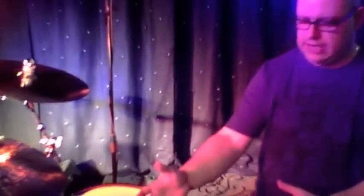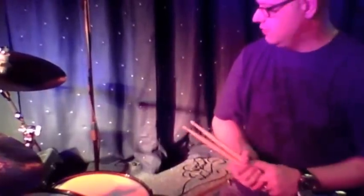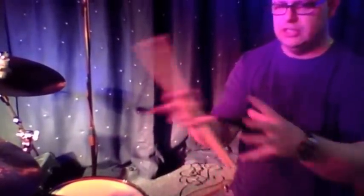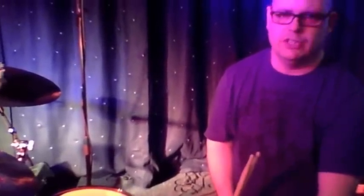The usual other things — the Aquarian heads, the Mapex Saturn, and the old Vic Firth sticks. I'll have a little play for you so you can hear these cymbals, and then hopefully you can go and check them out. And don't forget to check out Jam Studios.